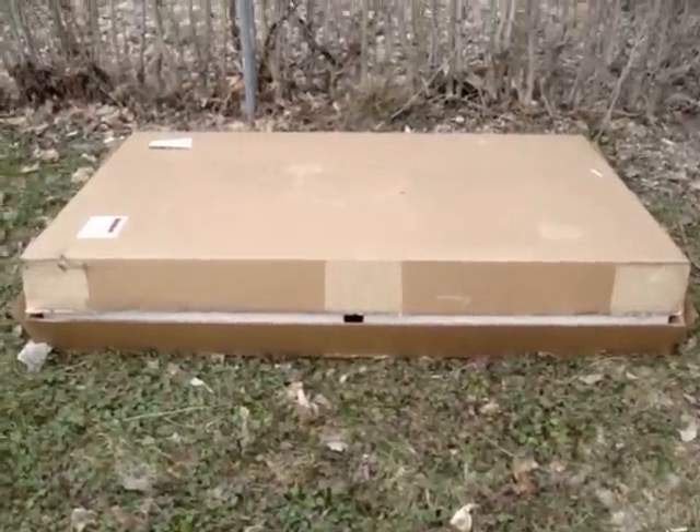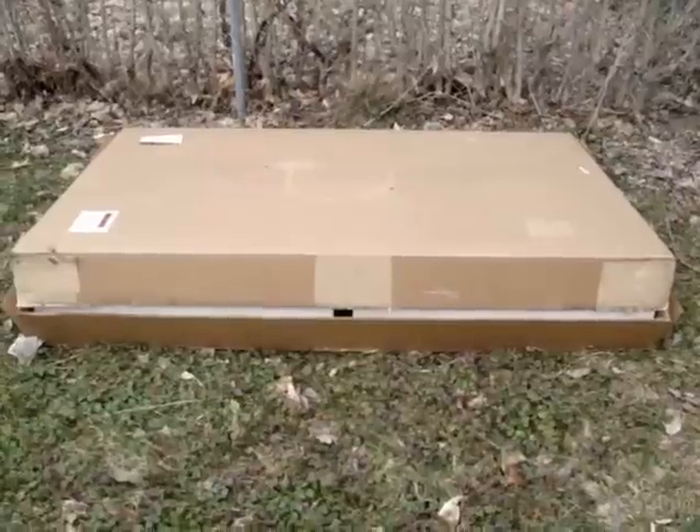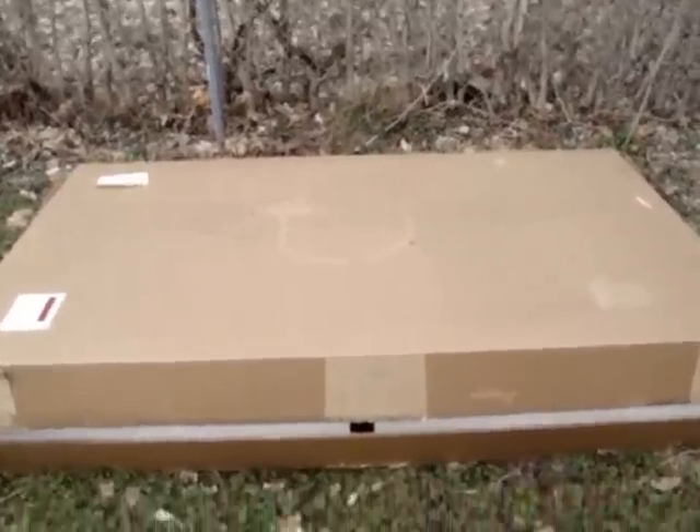I just got my Westinghouse 235 watt solar kit, just delivered. I carried it back up to the backyard — it wasn't too heavy, the shipping guy helped — and I'd like to open it up here.